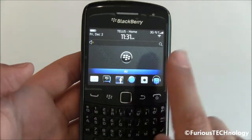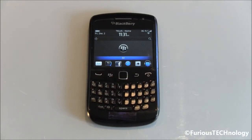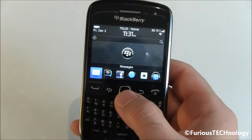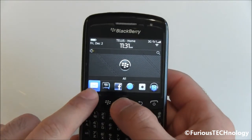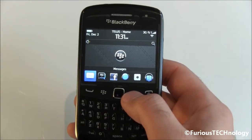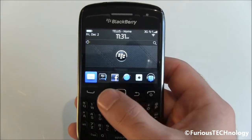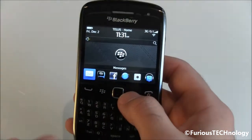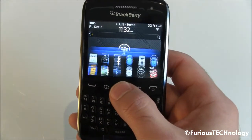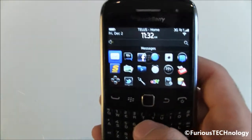This phone was definitely made to be your social networking device and it does have full integration of Facebook and Twitter. A really nice thing is the messaging icon, which you can fully use for Facebook, Twitter, text messages, and BlackBerry Messenger all in one place. I don't have to keep opening up Facebook or Twitter separately — everything is right in that messaging icon, which makes things really quick and easy.